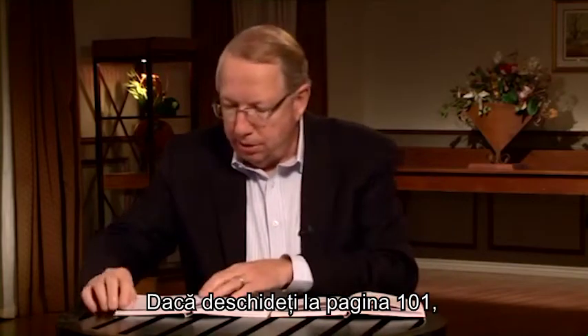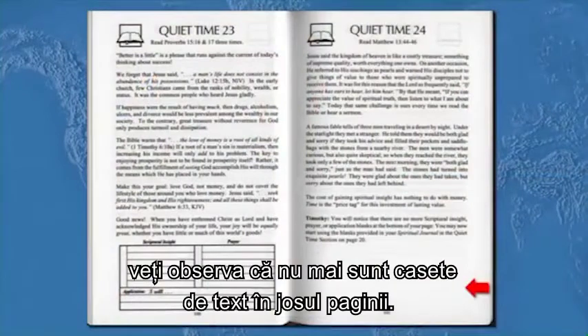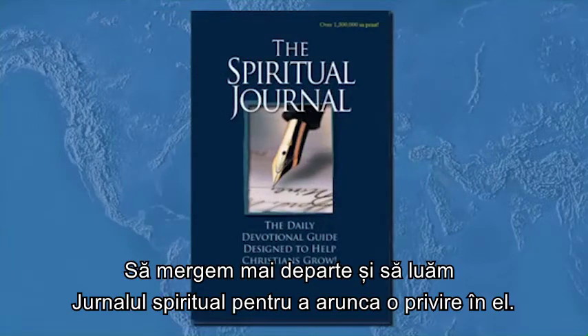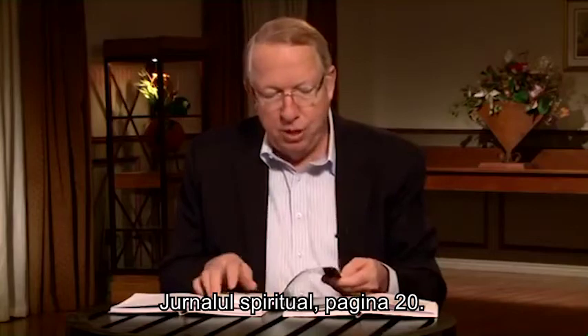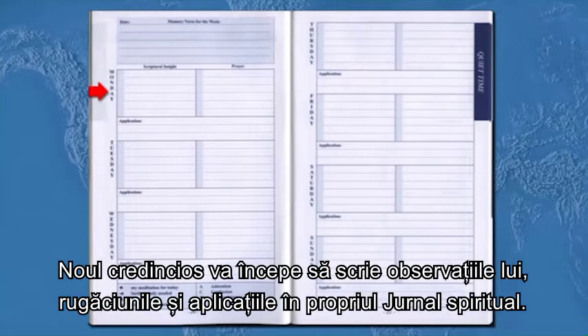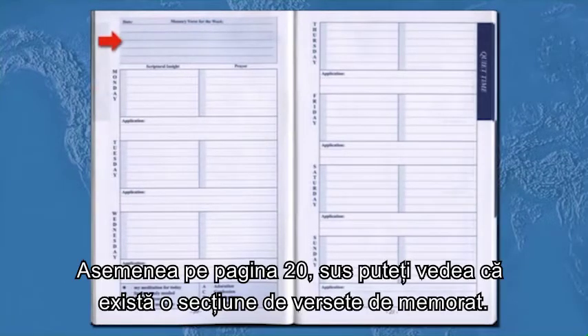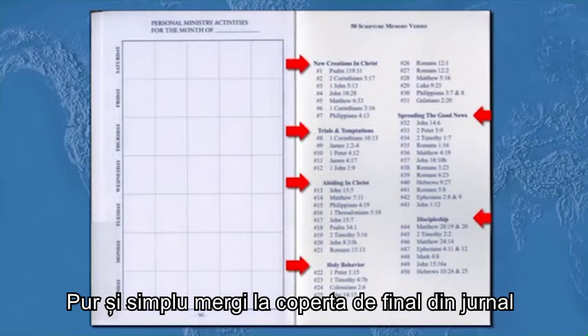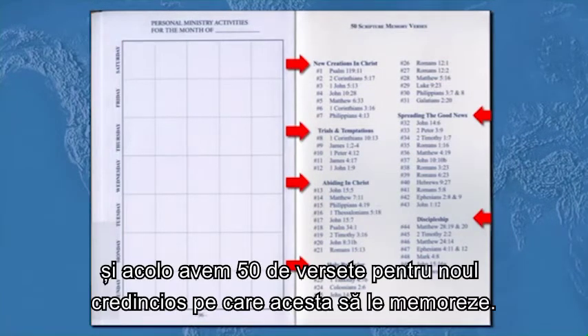If you turn to page 101, you'll notice that there are no more boxes at the bottom of the page. At that point, you're going to start them in the spiritual journal. Let's take out your spiritual journals right now. Turn to page 20 in your spiritual journal. When you get to page 20, you'll notice that the boxes are exactly the same, so your new believer will start writing their insights, prayers, and applications in their spiritual journal. Also on page 20 at the top, there's a memory verse section. If your new believer asks what verses they should memorize, simply go to the back flap of your journal — we have 50 verses for your new believer to memorize.